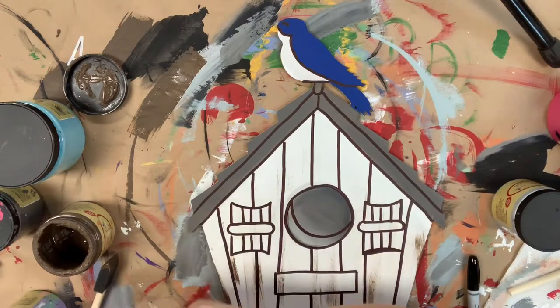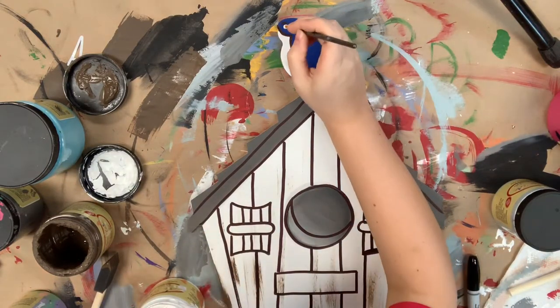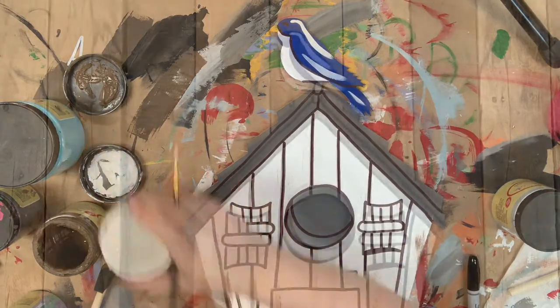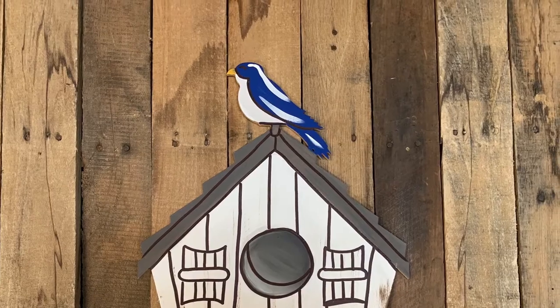Once I'm finished outlining, I'm going to go in with a number four round, also available in the package on our website, and the color cotton to highlight everything. After that, I'm done. I hope you enjoyed this video and have a great day.